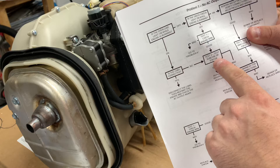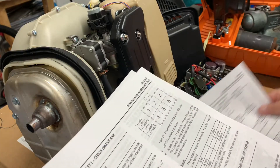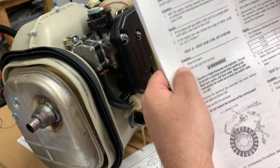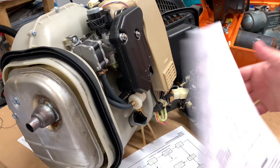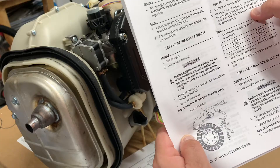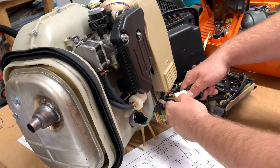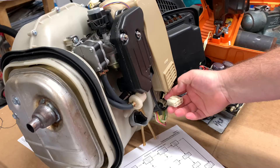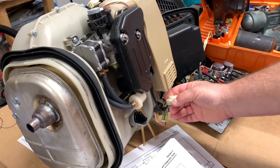So I was saying to test the subcoil of the stator. To test the subcoil of the stator, I'm going to look for the C4 connector — just this one — and test pin 1 and pin 4. So if you're looking at this connector with the little thing on top, it goes 1, 2, 3, 4, 5, 6 — so you want to test 1 and 4.